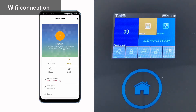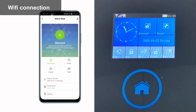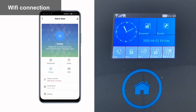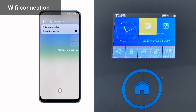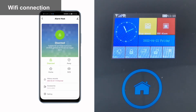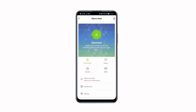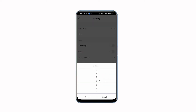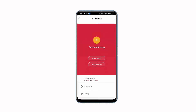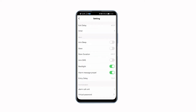Configuration successful. You can control your system with the app. You can do all the settings in the app, for example: disarm, arm, SOS, exit delay, siren alarm, and call unit.